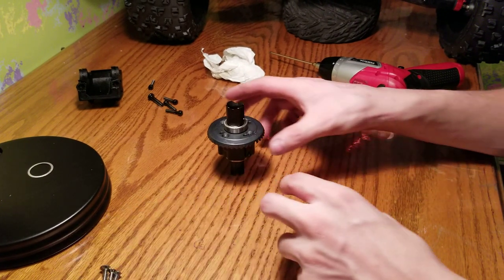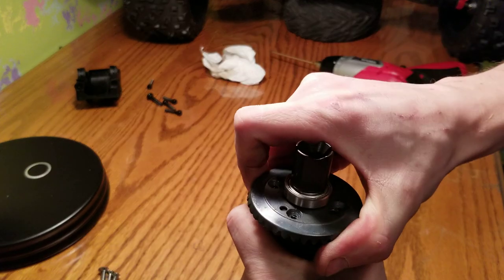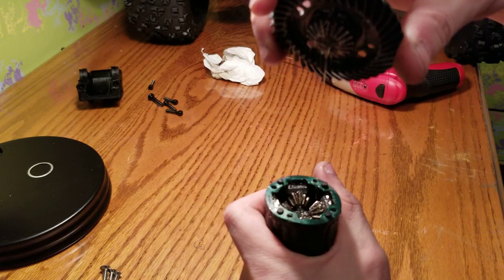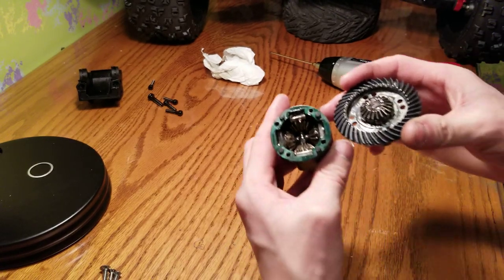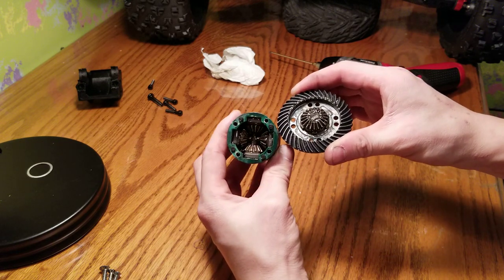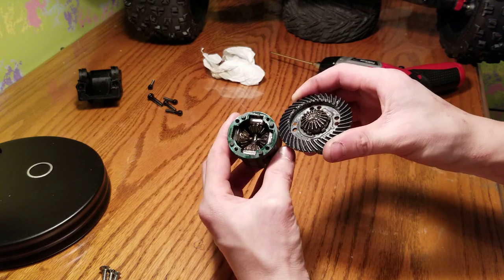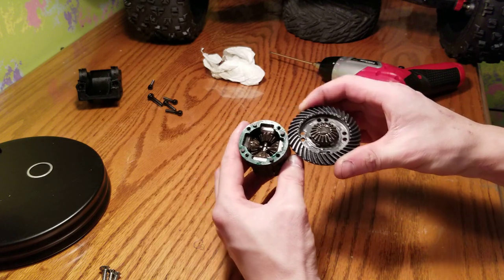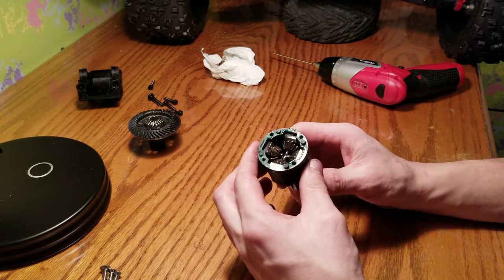So let's open this up — you gotta pull it straight up, very carefully. Look at that — literally no oil at all. It's ridiculous. This is what I can't stand — it's just irritating as hell.